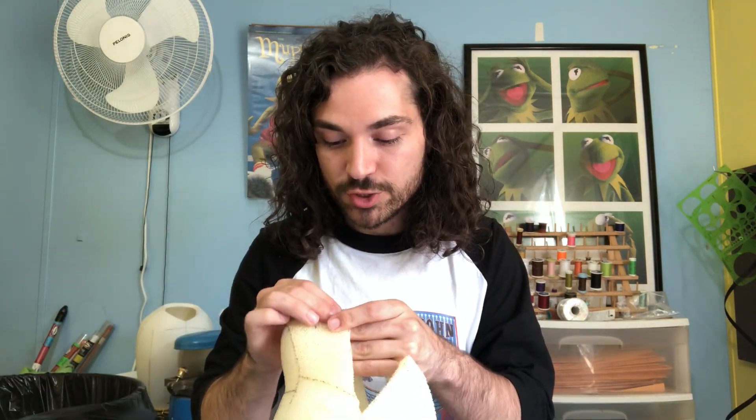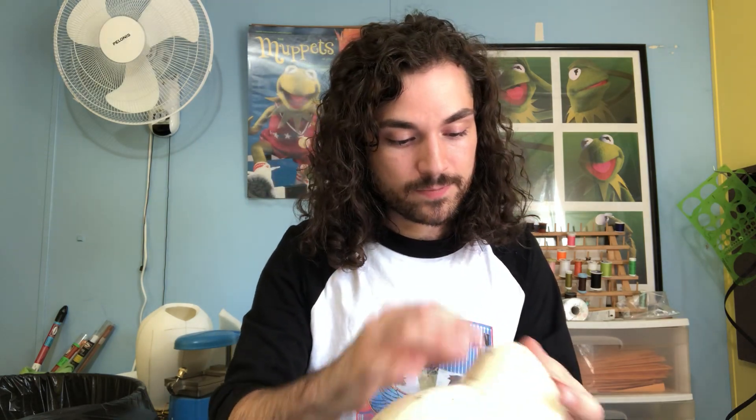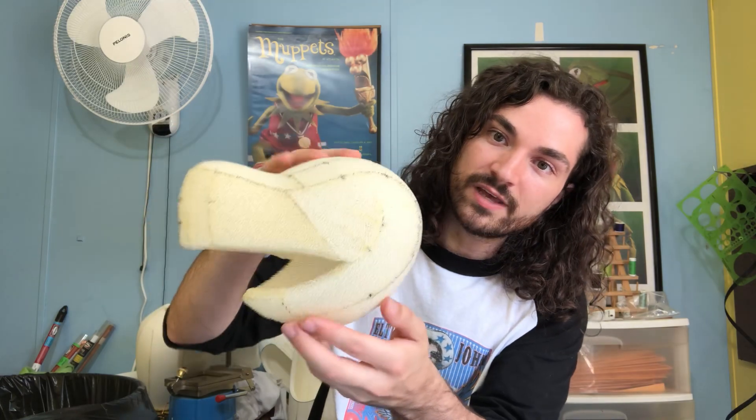Right now I'm working on some puppets for the Kids on the Block organization — actually two chapters of the Kids on the Block organization. I'm also working on this dog; his name is Coolio. He is for a collaboration with Sublime Media Group and a really cool heating and air place out of Orlando, Florida. Here is his kind of rough head shape.